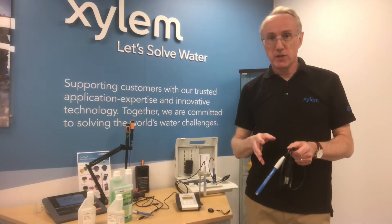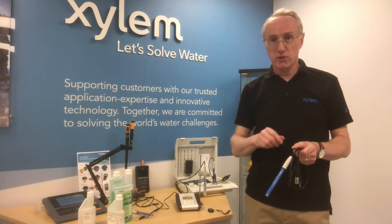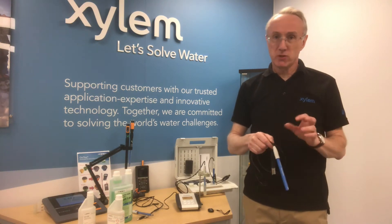Hello, my name is David Hall from Xylem. I just want to take a couple of minutes to talk about pH. pH is the second most common parameter measured in a laboratory after temperature, but probably the most misunderstood.